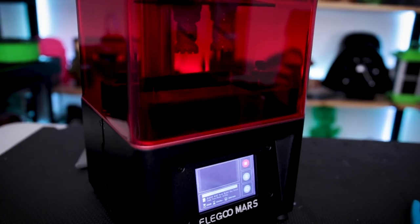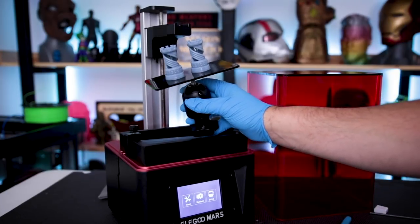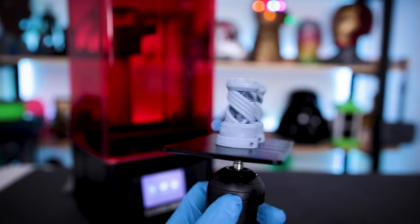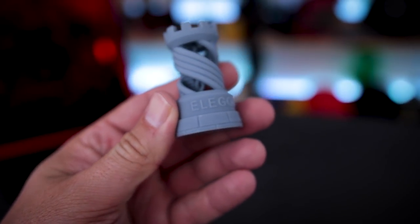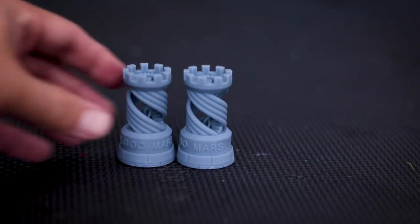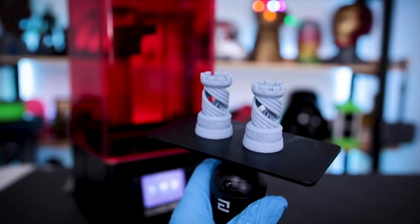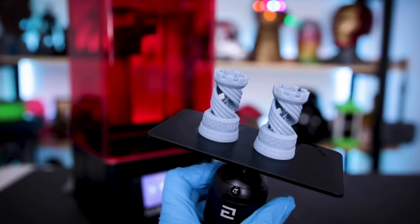I'm going to let this print finish and we'll circle back and see what the actual results are. That is impressive for just under four hours — it looks really clean. Here are the first prints off the Elegoo Mars and I am super impressed with the detail. It's just absolutely phenomenal looking. I'm honestly a little blown away at the results. I'm going to immediately fire up another print and see if I can replicate the results. This took about just under four hours.